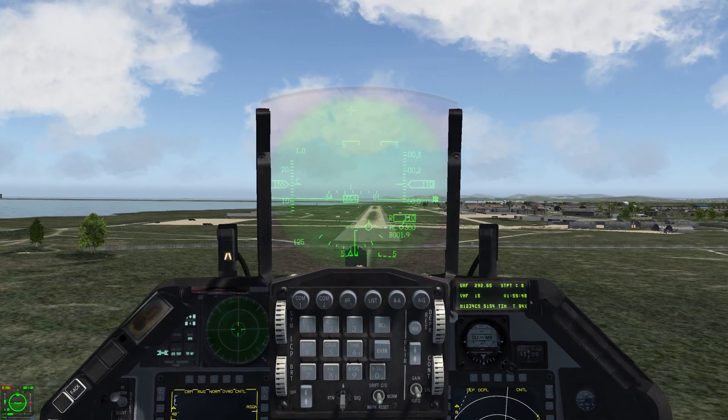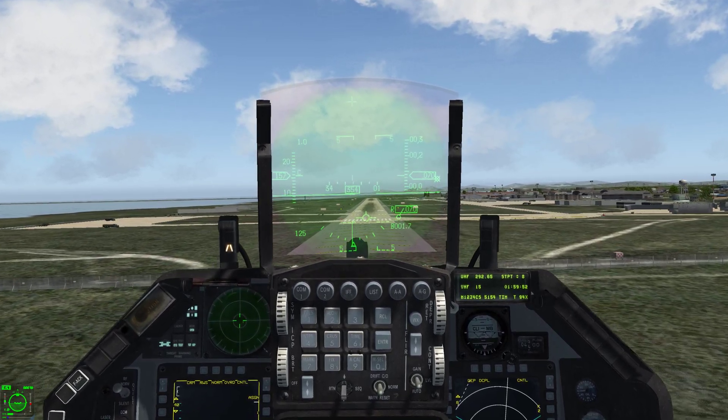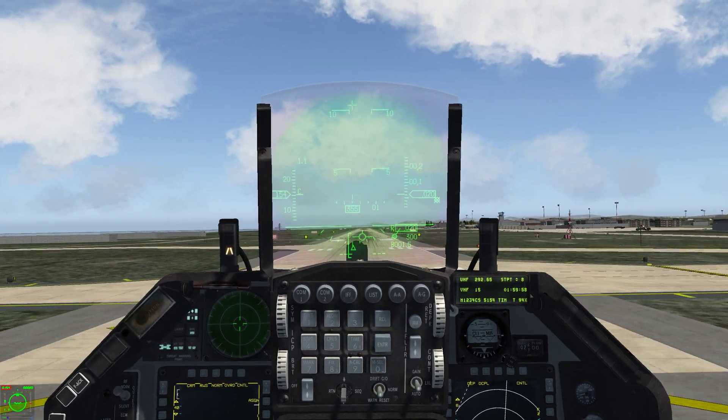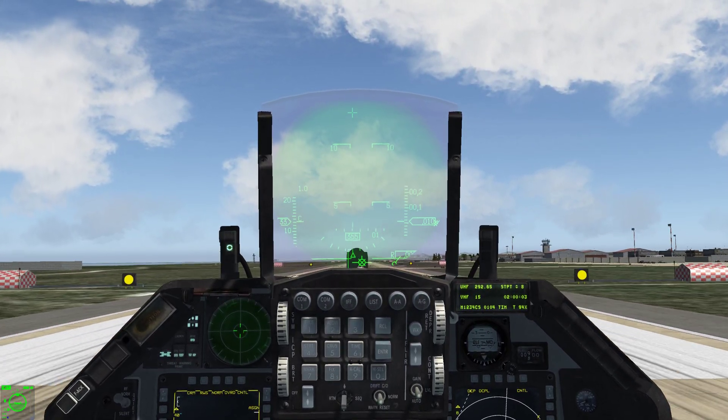We've got everything lined up now in the HUD — looking good. Right as we come over the numbers, we're going to start to flare a little bit, pull back gently, and let out the throttle. We're going to try to put the flight path marker in the middle of that AOA bracket and hold it there.